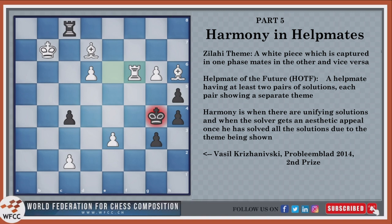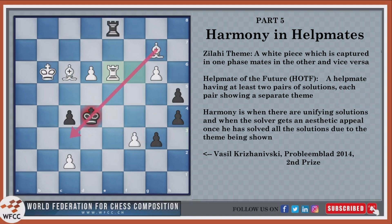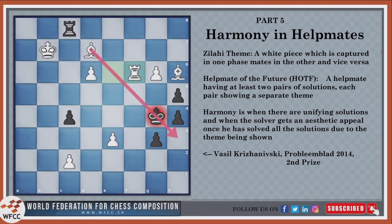Now, a helpmate of the future. The helpmate of the future is basically a helpmate having at least two pairs of solutions, each pair showing a separate theme. These two pairs of solutions should be connected via a broad and unifying theme in general. Here, the unifying theme was the Zulahi theme, and all of the solutions were actually discovered checkmates — this bishop checkmating here, this rook checkmating here, and this bishop checkmating here.